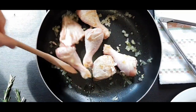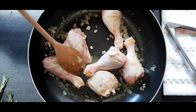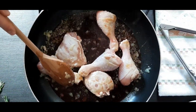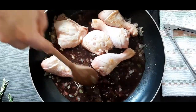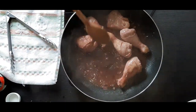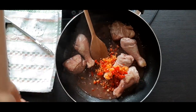Let the chicken brown on both sides, and then we're gonna add a special ingredient, which is red wine. Let the wine evaporate. Now that the wine has evaporated, we're gonna add carrots, bell peppers, some rosemary.